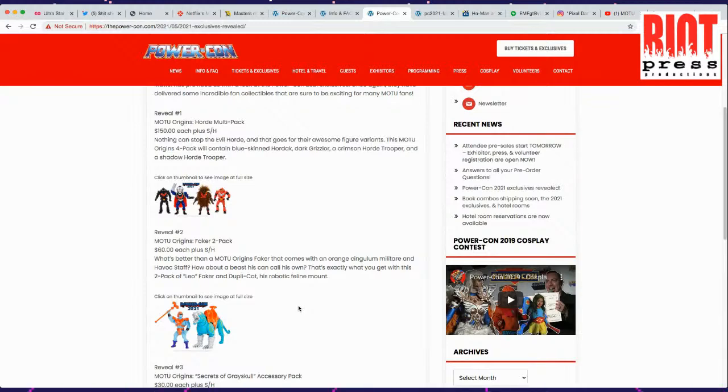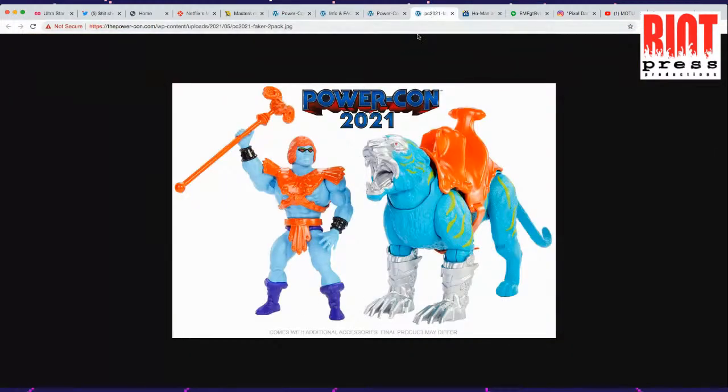This is a nod to the company that bought the Masters of the Universe rights in India and made a whole line in India which is very popular — people love finding them at conventions. Their Faker had this weird mask thing on and wore Skeletor's loincloth but also had his staff. Faker is like one of my all-time favorites, so I'm definitely going to be on May 22nd scooping this guy up.